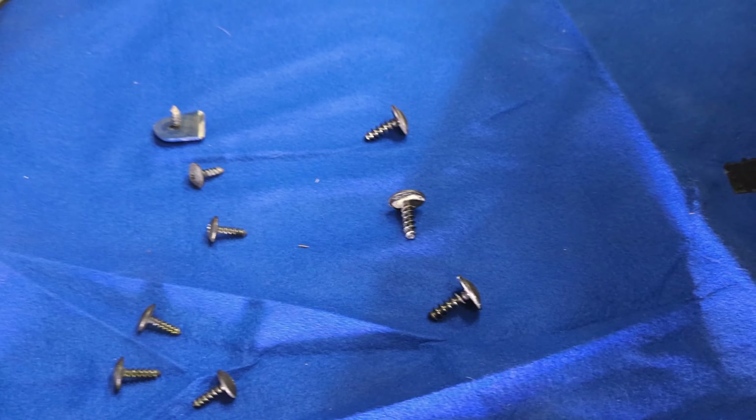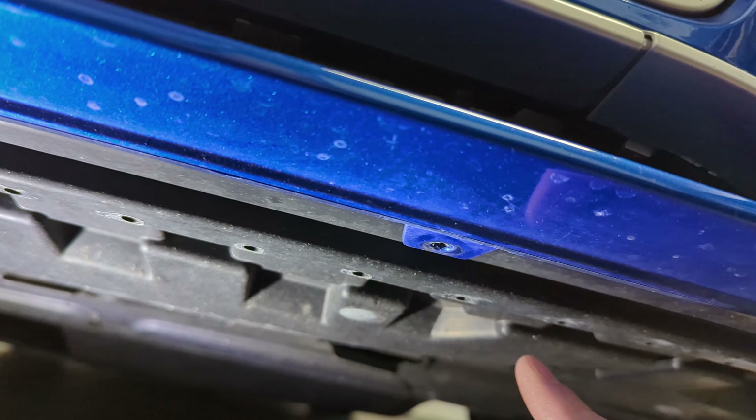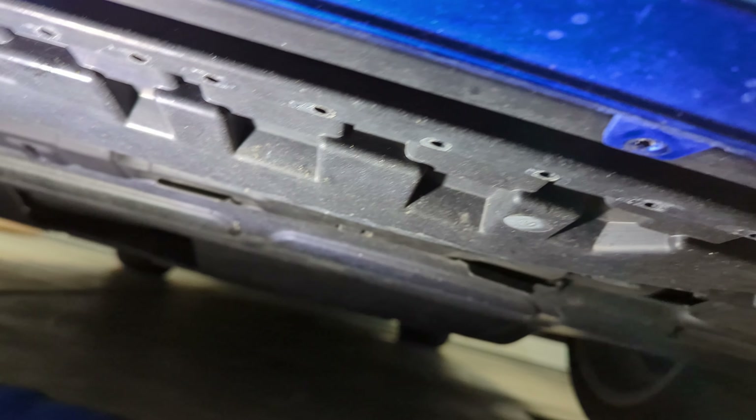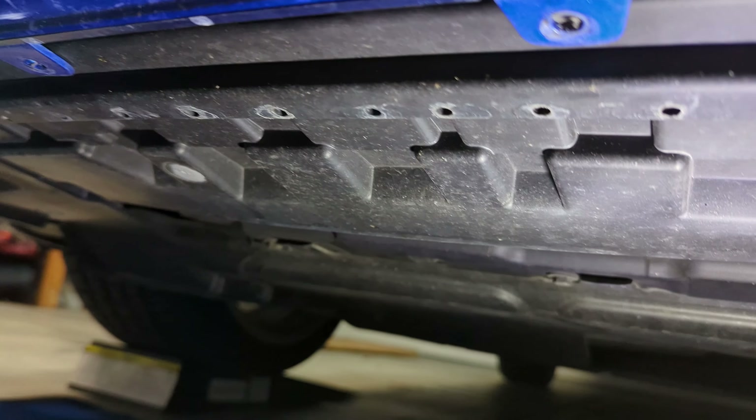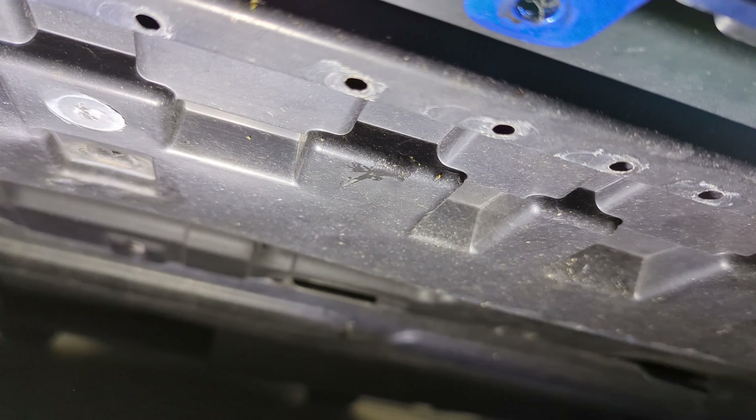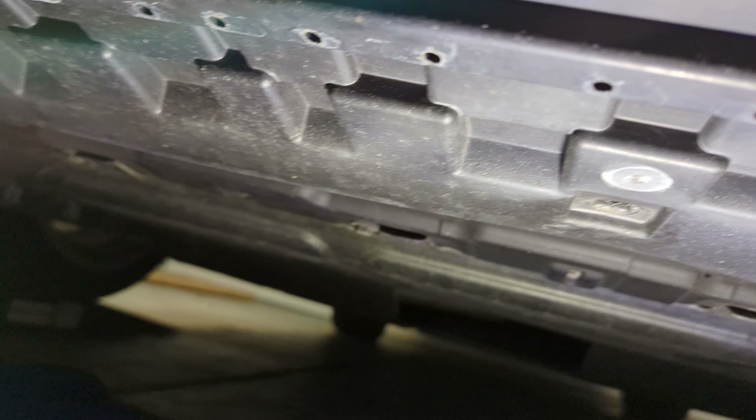You're going to remove six T25s and three T30s — the T30s are pretty beefy. Those are just in factory holes. The front-most ones are the T25s along all the tabs on the front of the bumper, and the T30s are in the little recessed pockets — there are three of those.